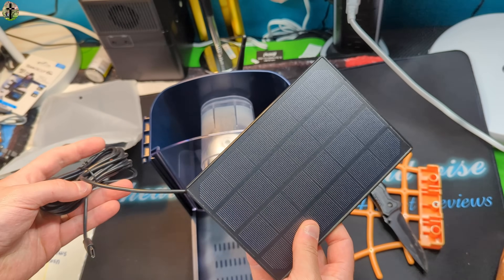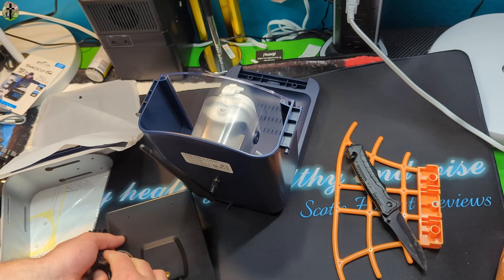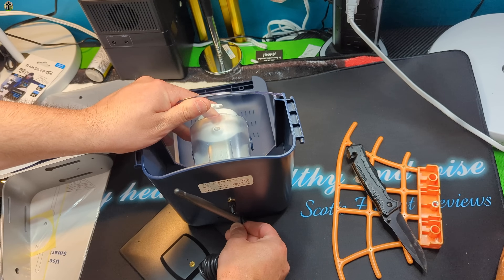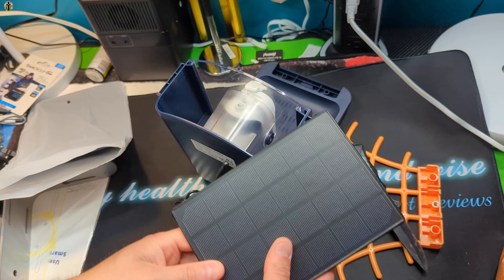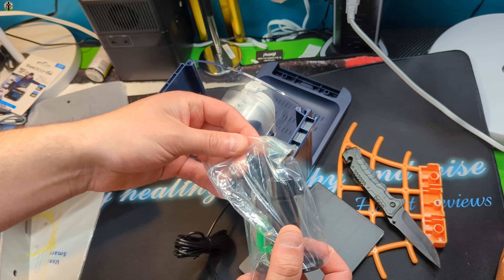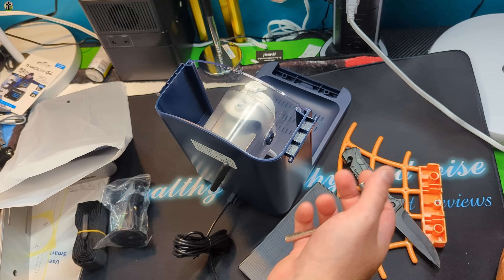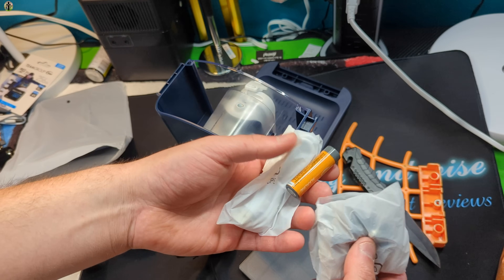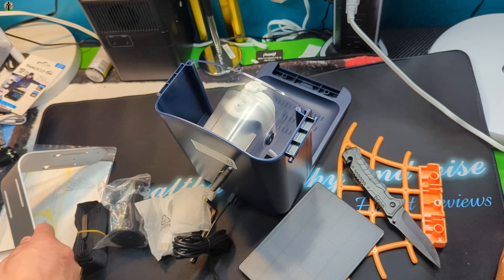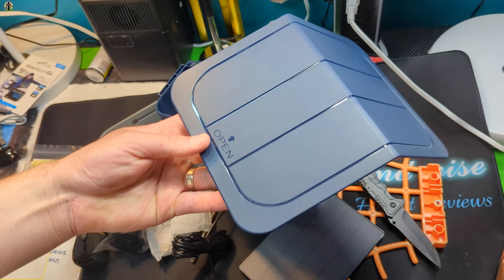This is the solar panel itself. Solar panel just simply plugs in like this. You're going to mount your solar panel somewhere that's going to get most of the sunlight. They give you your bracket for mounting the panel, your straps, your tools, power cables, and bolts. They give you everything needed — they give you your mounting bracket for the actual unit, as well as your lid.